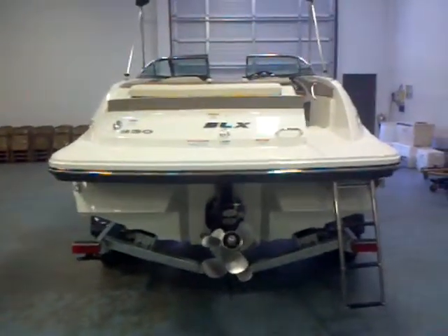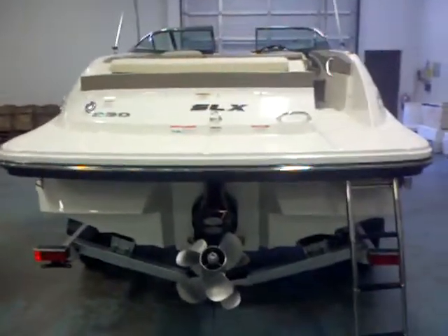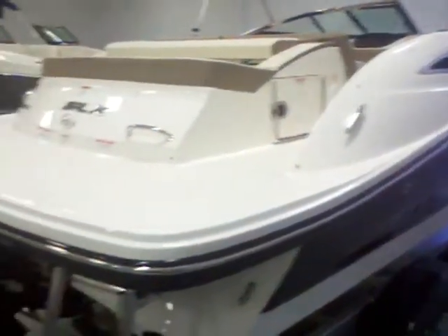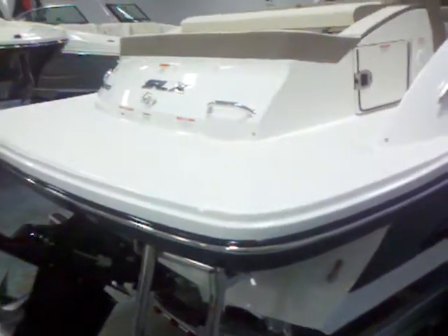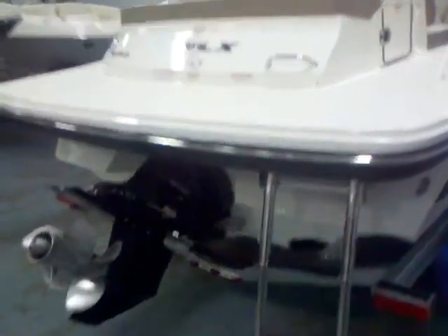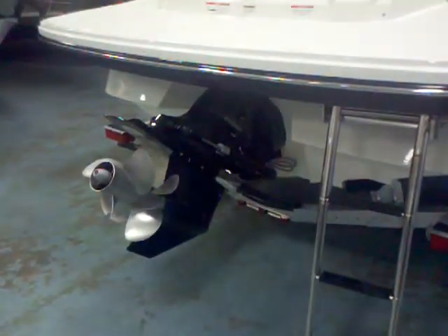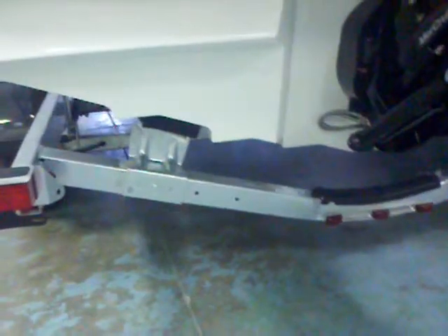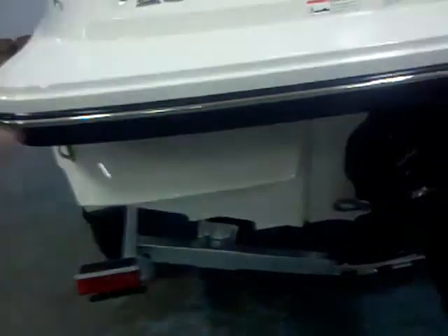Here we are taking a look at the back of this 230 SLX. One thing to point out is that sharp integrated swim platform. If you look at it from the profile, you can see it glides nicely with the lines coming down — it just kind of swoops down at a nice angle to the back, it just makes the boat look fast. You've got the stainless steel rub rail to protect the boat. This has the Bravo 3 drive, and with that 350 Mag it's going to get this boat up and moving. A nice deep four-step ladder that is going to make boarding nice and easy.